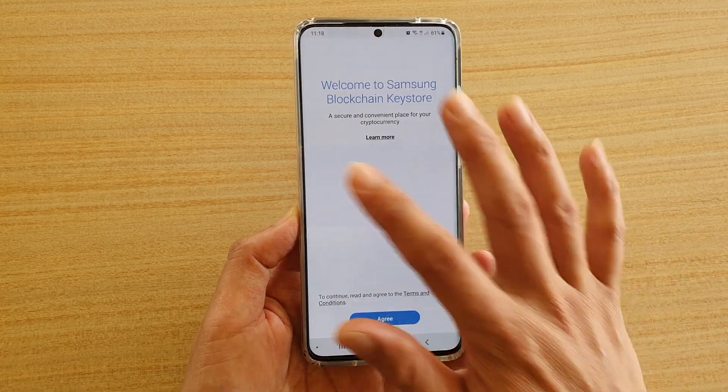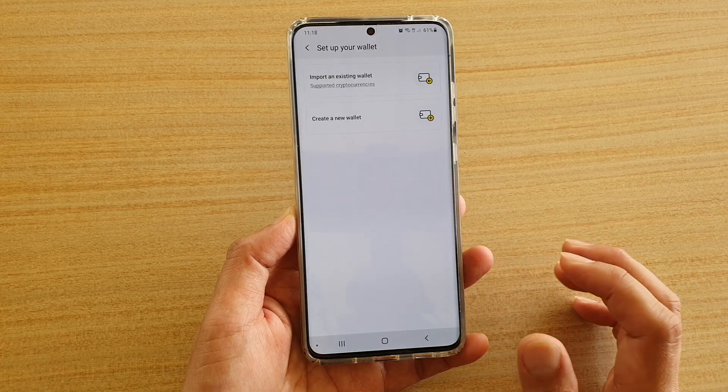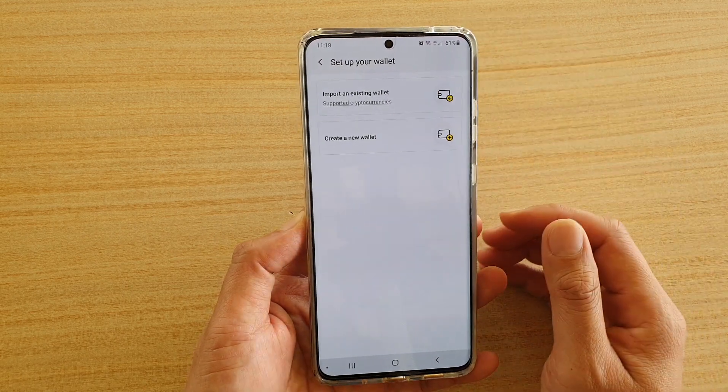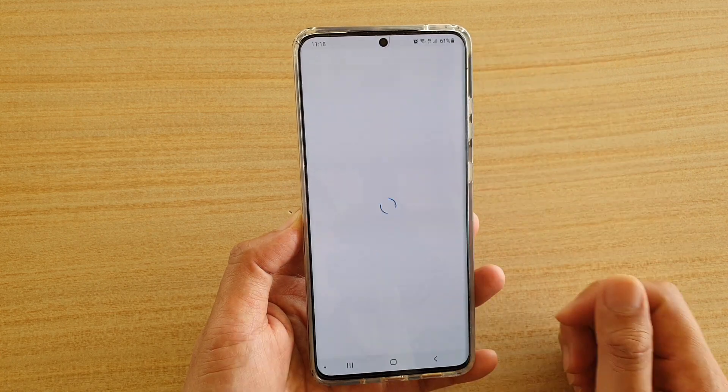And here is the setup screen, so I'm going to tap on the Agree button and tap on Next. Here you can create a new wallet or import an existing wallet. So if you haven't got an existing wallet, I'm going to tap on Create New Wallet.